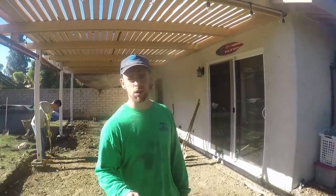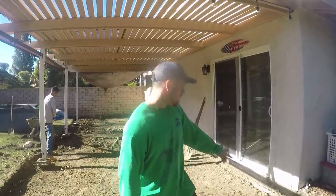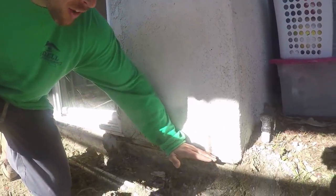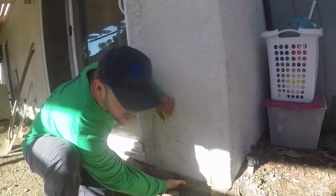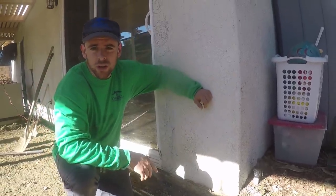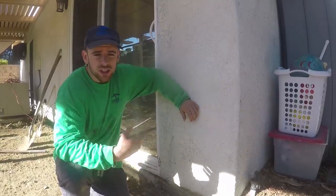What we're doing right now is trying to fix a grading problem that was here before. The old patio was up about an inch or two above the weep screed. Typically on a concrete patio you want to be about a half inch below the weep screed so that water can drain out from the stucco. So we're having to dig out a lot more dirt than anticipated, but that kind of stuff comes with experience once you keep doing these types of jobs.